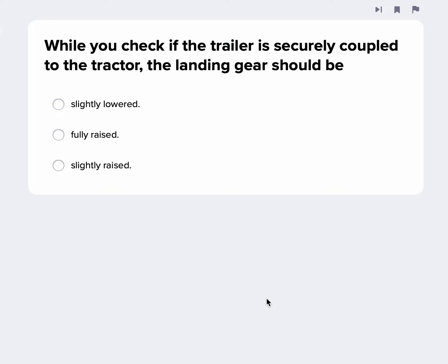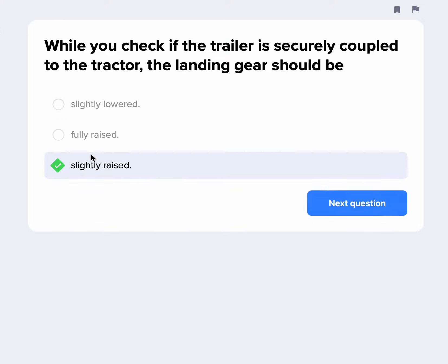While you check the trailer is securely coupled to the tractor, the landing gear should be slightly raised. The reason for that: if you've just coupled the trailer to the tractor, it's going to raise that landing gear a little bit — that's normal and should be expected. That ensures there's no gap between the fifth wheel and the apron; they should be flush, sitting right on top of each other.